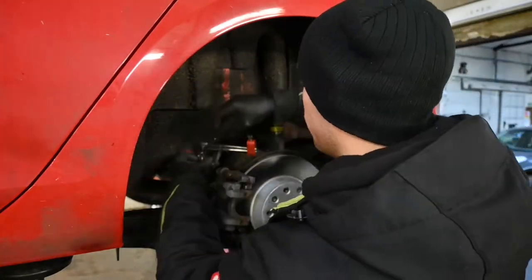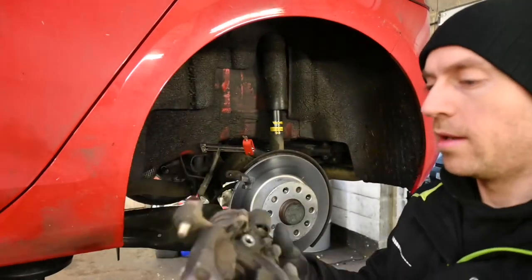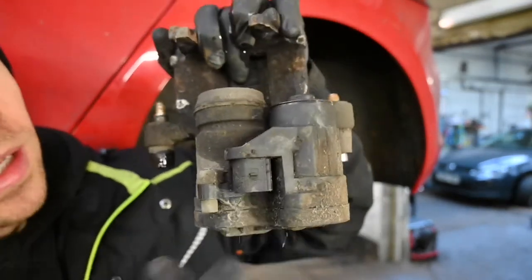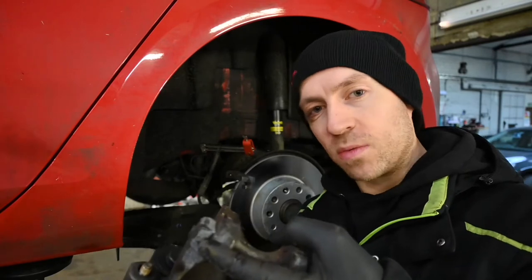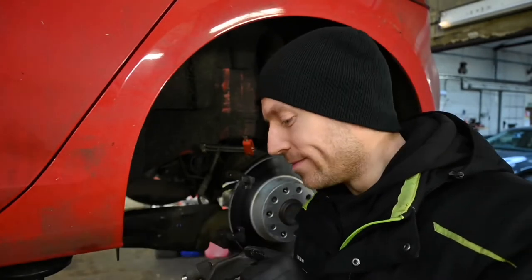With the sliders removed, the caliper is now completely out. Close up: you've got the caliper with the piston, and on the back a two-pin connector with a small tab to press and remove. Inside is the motor or actuator for the piston. We need to return this caliper because these parts come with surcharges — the supplier takes the old unit, sends it to a specialist who strips, fixes, and refurbishes it, then resells it. Make sure you return it, otherwise you'll be paying the surcharge, which on this one is quite a lot.